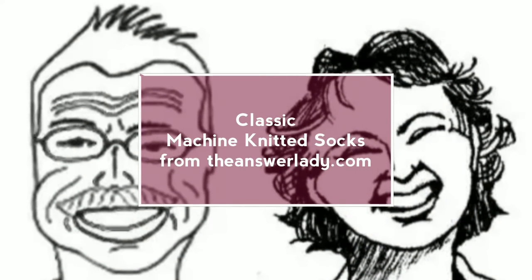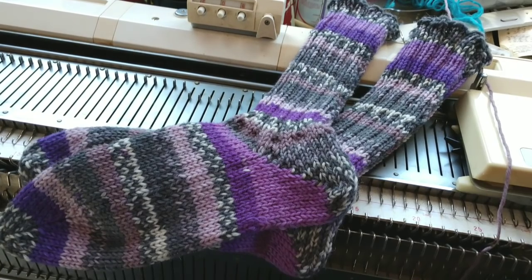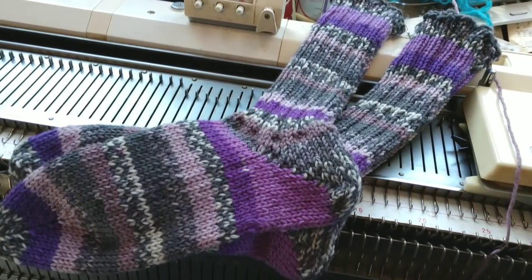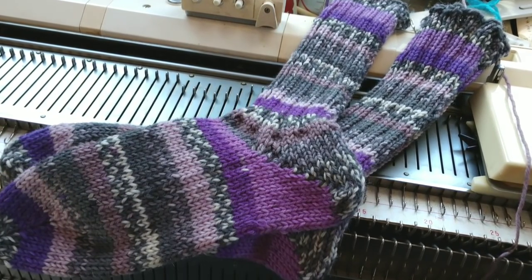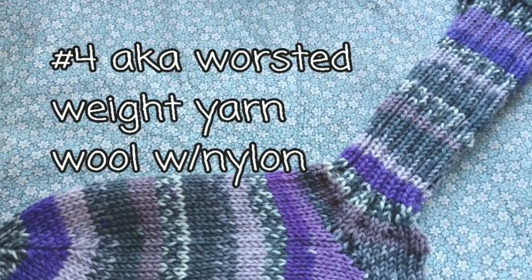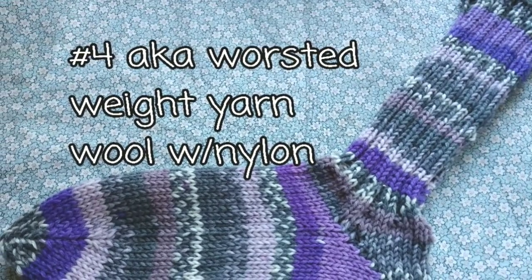I get a lot of questions about machine knitting socks, so let's do it now. This is an absolutely classic example of machine knitted socks. We'll be knitting it on the Brother Bulky, the 260. I'm using a worsted weight, otherwise known as number four yarn, wool with some nylon. This is a classic sock blend.